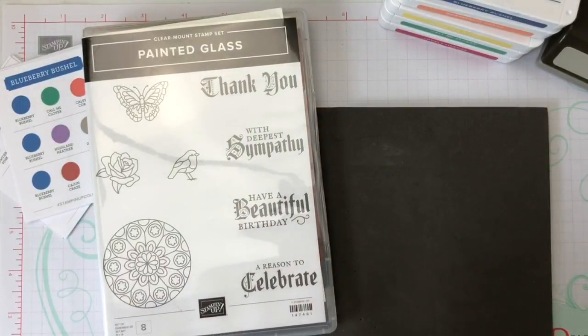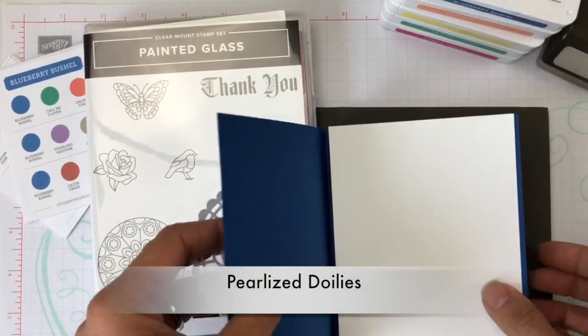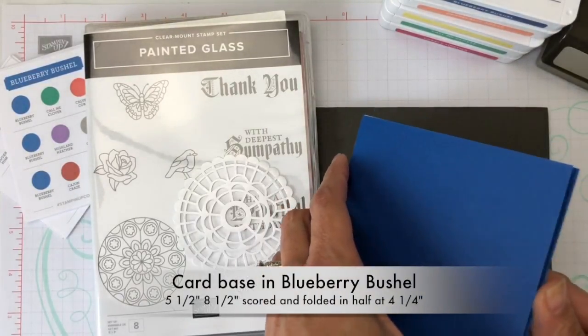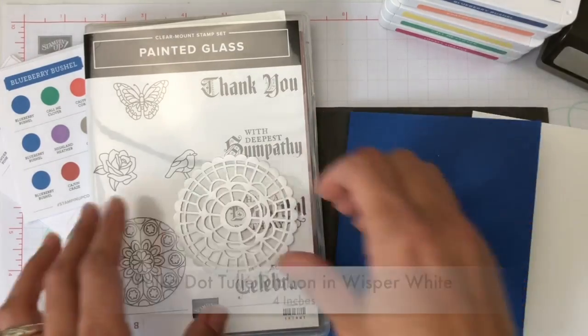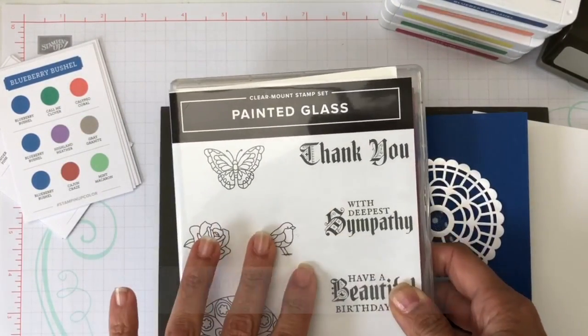We're going to enjoy each of the colors alone. I'm going to bring some of the materials we'll use for this card: the pearlized doilies, the Blueberry Bushel ink, which is the blue, Whisper White cardstock, a little bit of polka dot tulle ribbon, and the Painted Glass stamp set. Let's go ahead and start stamping.